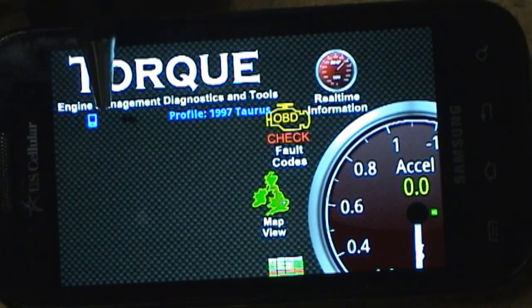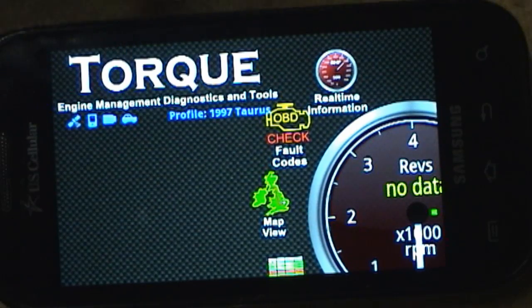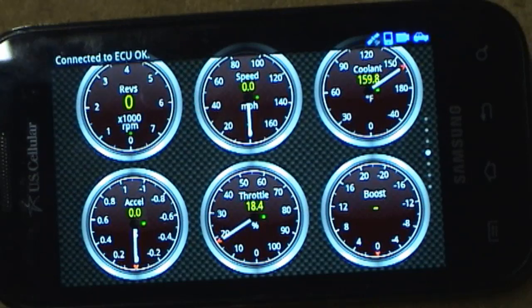Smartphone initialized, Bluetooth transfer is attempting to initialize — and it initialized considerably quicker than the non-working unit. Now it's trying to actually initiate the ECU stream, and it did. There we got a successful ECU lock, meaning we're getting data from the ECU. Connected to the ECU — it works.